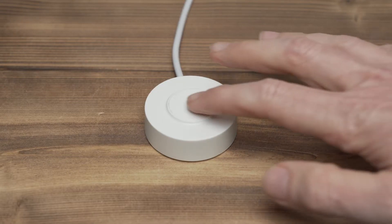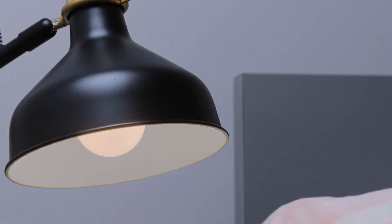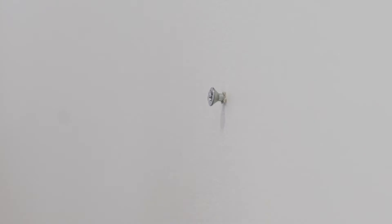The tethered button provides on-off override and can be used as a foot switch to operate connected lights. It also provides full range brightness adjustment of dimmable lights. A keyhole on the back of the button also allows a wall mount option.